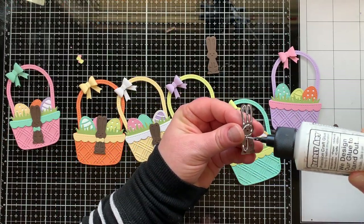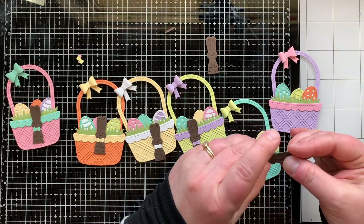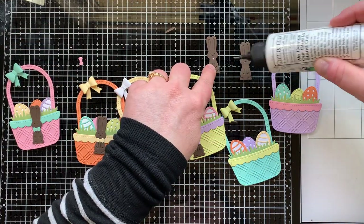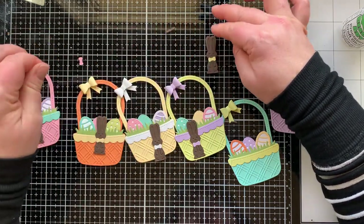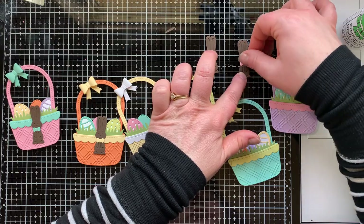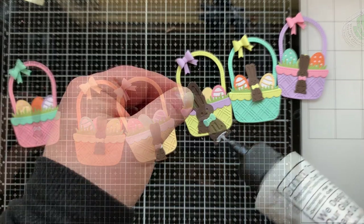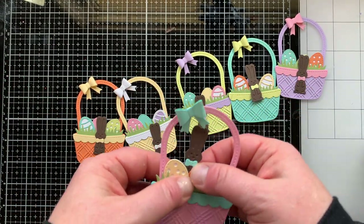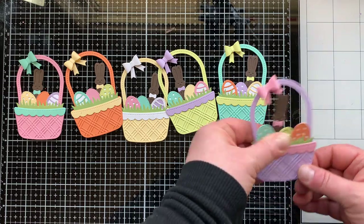Once the eggs are done, I add one more piece: the chocolate bunny. The chocolate bunny has two pieces just like the eggs — a detailed piece and a solid piece. I die cut mine from the same color, but you could do a lighter chocolate on top of a darker. Tone on tone looks great, just like a real chocolate bunny. I added a bow to each one matching the bow on the basket it goes into, glued them peeking out from behind the eggs. The chocolate bunny really makes these baskets — they are so adorable.